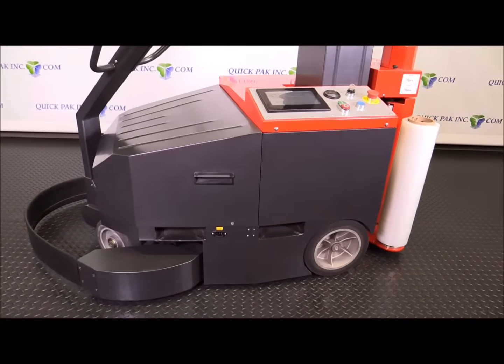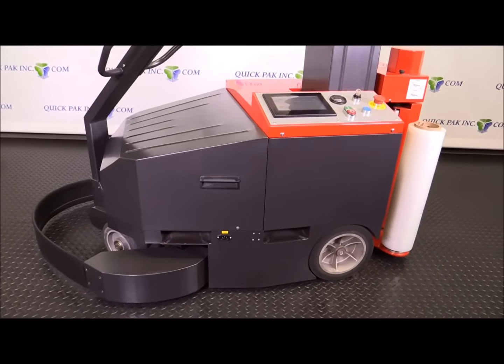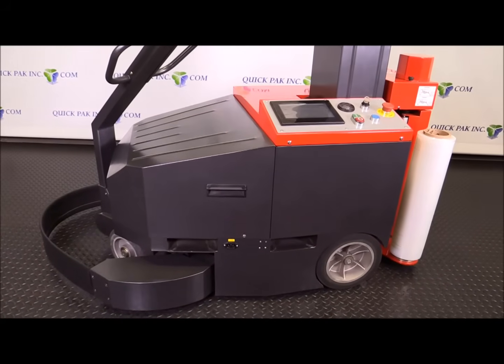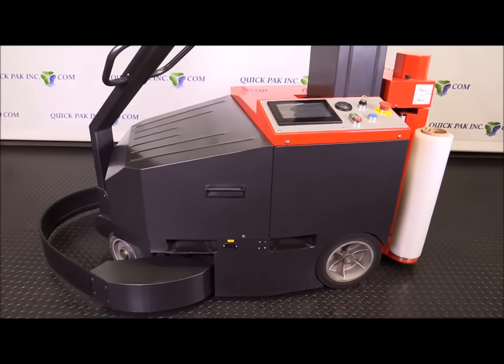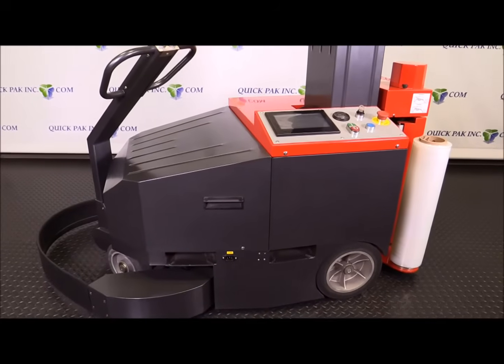The Revolution Robot Self-Propelled Power Pre-Stretch Wrapper. I just want to run through some of the key features on this machine. This machine was designed primarily to wrap pallets that were extremely unstable, or if they were extra wide or extra long pallets, or they don't travel well when you're moving them with a forklift from one location to another.